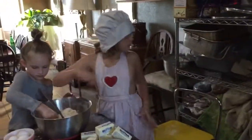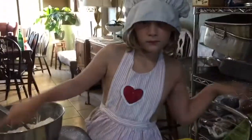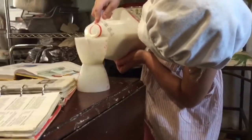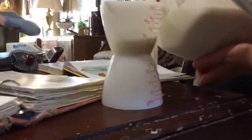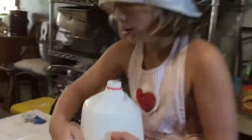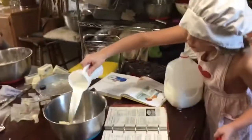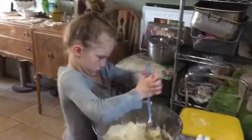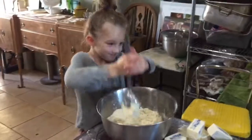Get a small bowl, Eva. We need one and a third cups of milk. Put it in this milk bowl. Now get a half a cup of water in there. Daphne, wait — we're trying to get the wet ingredients in another thing.